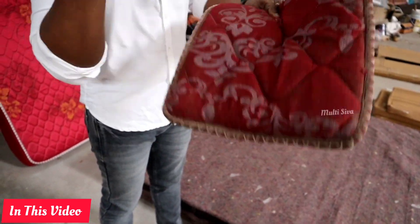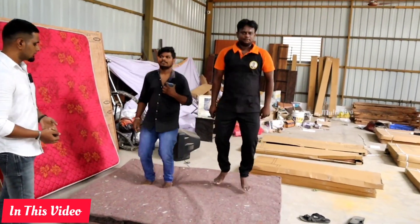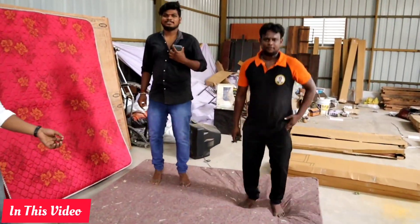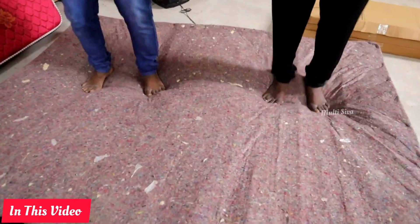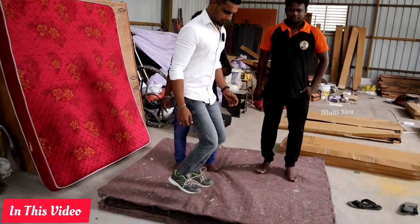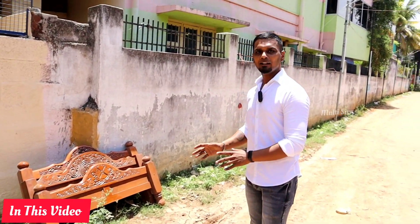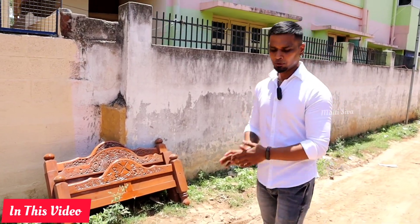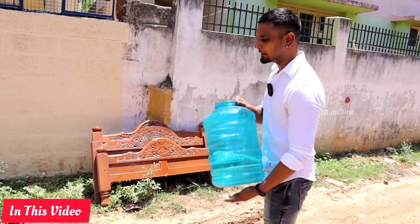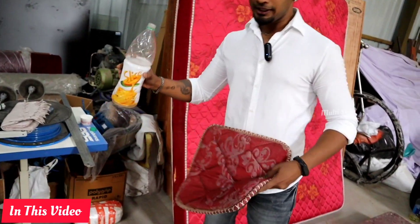If you have different types of fabric, it would suffer and cause damage. So, we have to go to a small spring here. We will use a small spring here. Let's go to the top. We'll get to the top here.